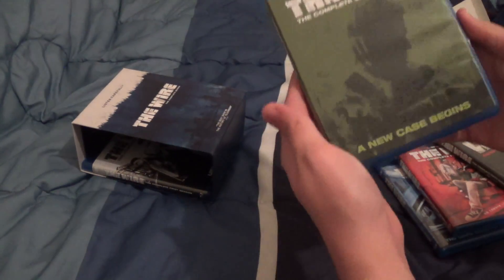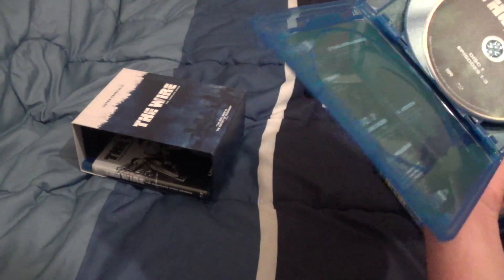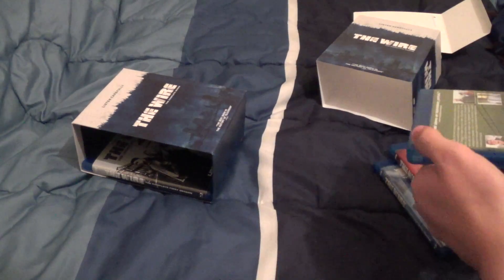The second season — New Case Begins. No insert this time, but we still have four discs for 12 episodes.